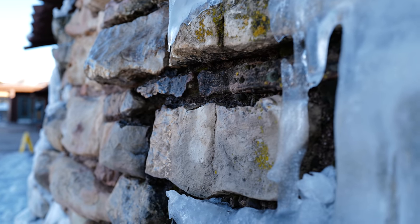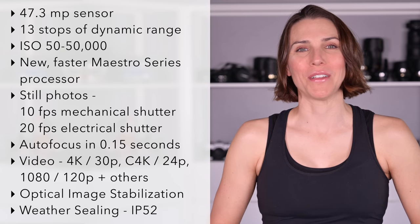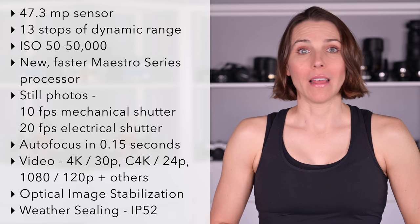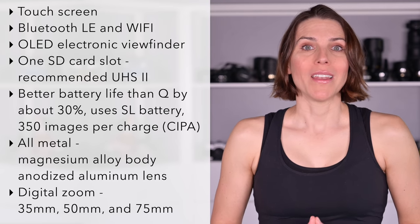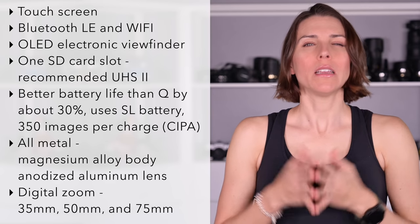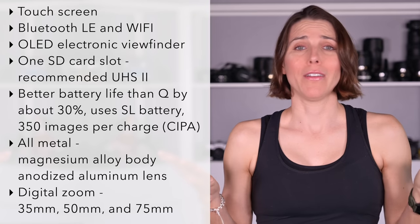Last thing about the body: it's weather sealed with an IP52 rating, protected from dust and falling water drops when tilted up to 15 degrees. Basically, you can take it out in light weather — not submerge it, but a little rain, snow, or filming melting snow off a roof is fine without worrying about the camera dying. The Q2 has the Leica build quality and image quality you would expect, impressive individual specifications that all come together beautifully. They've even managed to increase the battery life.